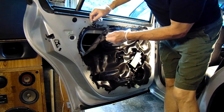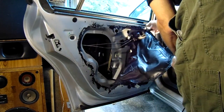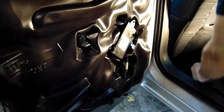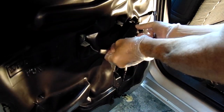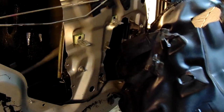Now we're going to remove the water shield. It's got some sticky waterproof goo that keeps water from getting into the cabin, so take your time on that. Before you can completely remove the water shield, you will have to remove the automatic window module and push it through the water shield.